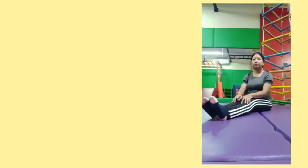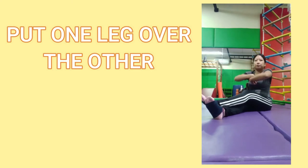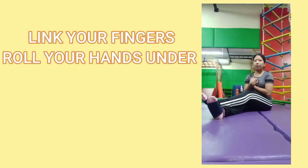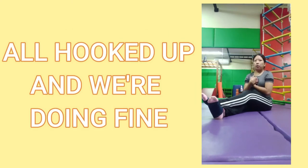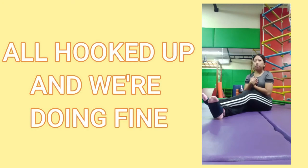Now we're going to sit down and do the hook up. Put one leg over the other, cross your arms and make them clap, link your fingers, roll your hands under. This is the hook up, not a nap. All hooked up and we're doing fine.